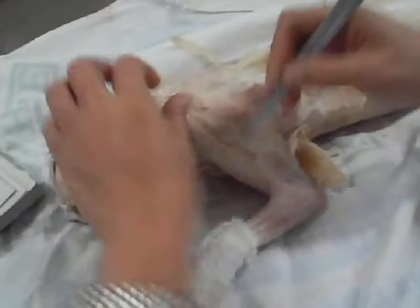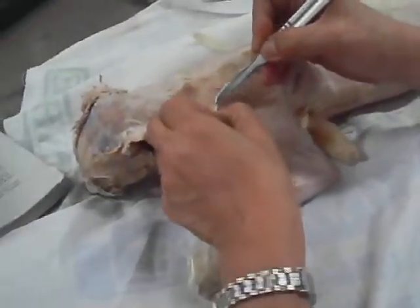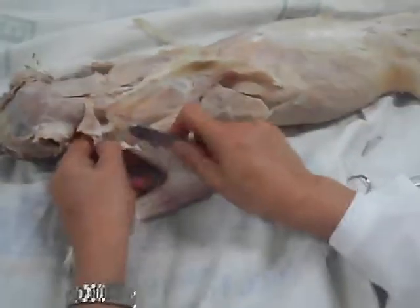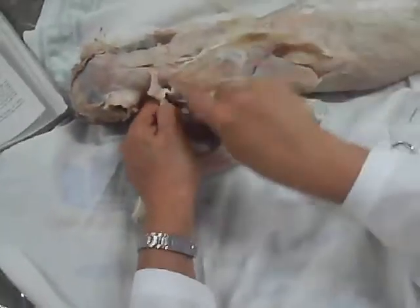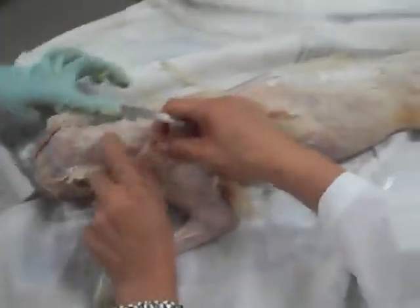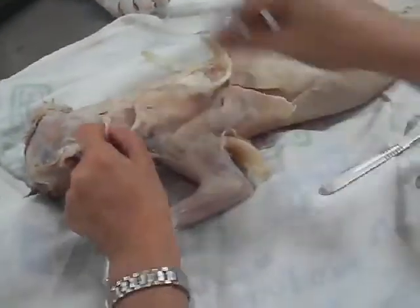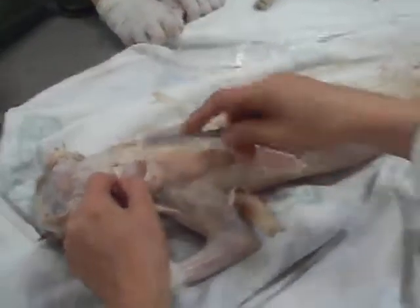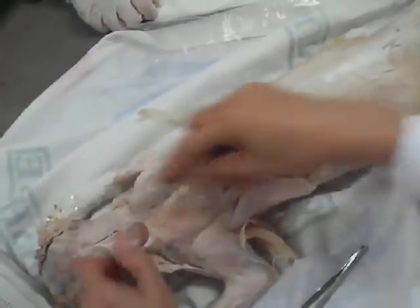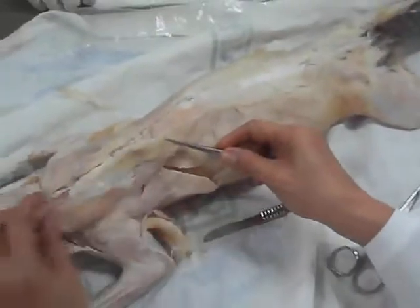You have to clean first. In my case I can cut, because I know the origin and the insertion, without destroying any muscle. So this is now the clavo trapecio — the one that you have studied last meeting. For today: clavo trapecio, acromio trapecio, spino trapecio.